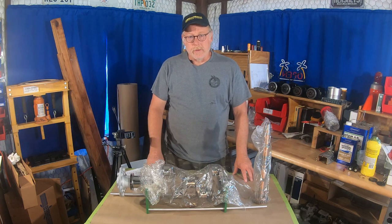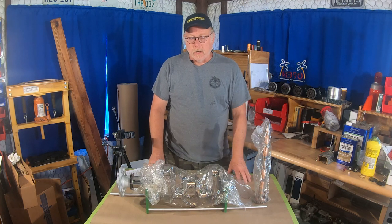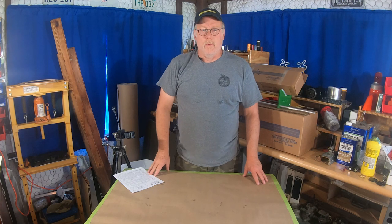Hey folks, how's it going? This is Bill back with the Hangar Rats and we're back on the O-360 build. Today we got our parts back. We're gonna slap this motor together. Actually, nope — we're gonna do paperwork today, because everybody loves paperwork.